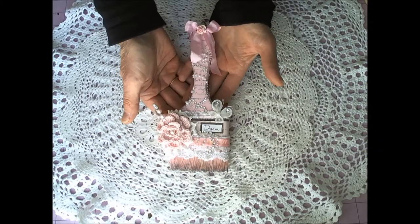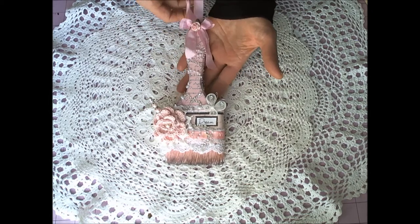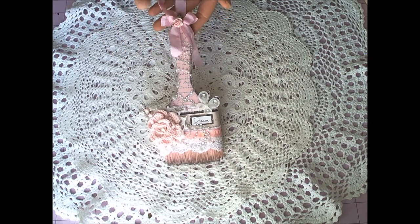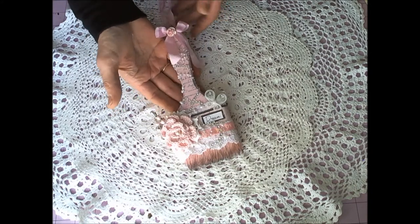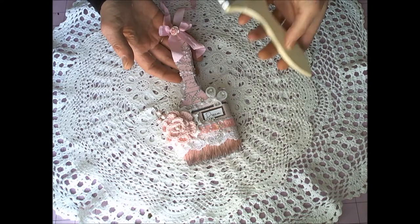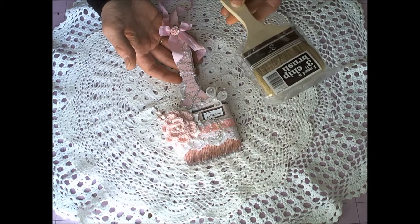G'day everyone, it's Kimmy here from Unique Scrappiness. Today I wanted to share my altered paintbrush. I know there's been a lot of these going around and I might be a little bit late jumping onto the wagon, but I've only just been able to get hold of some fairly whitish paintbrushes in my area — and even then they're not that wide, only a three inch chip brush.